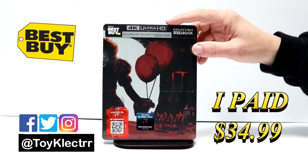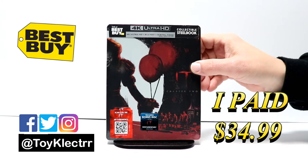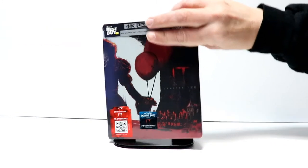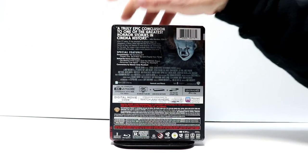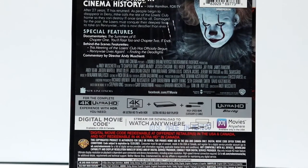It is a 4K Ultra HD Blu-ray Digital Code combo pack. This is the front and here is the back. If you'd like to go ahead and check out these special features, you can go ahead and pause and do so.